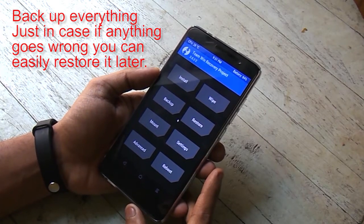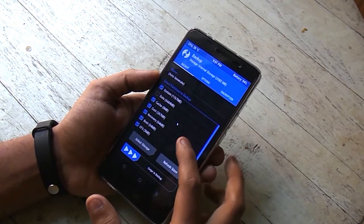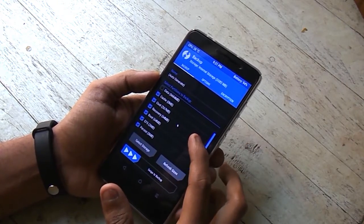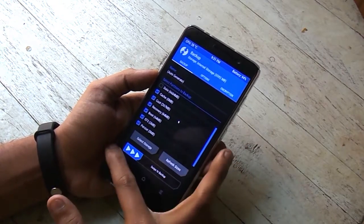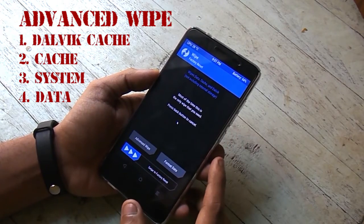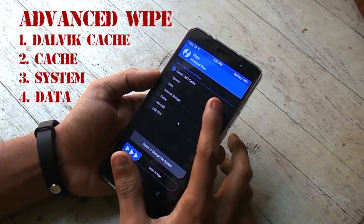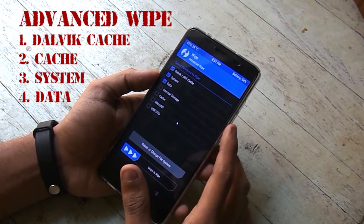Reboot to TWRP recovery, then hit backup if you want to be on the safe side. Now go to Wipe, go to Advanced Wipe, and select cache, Dalvik cache, system, and data.